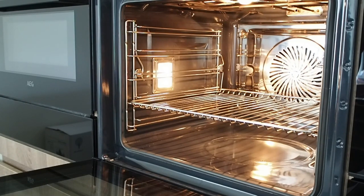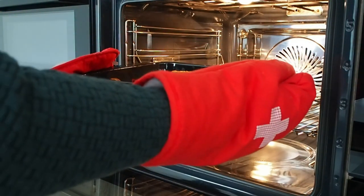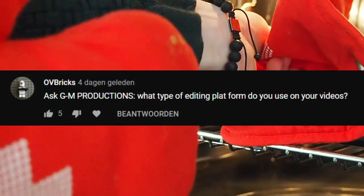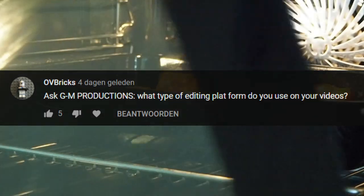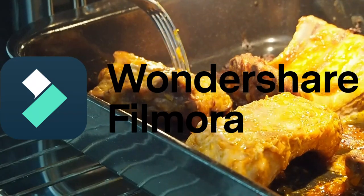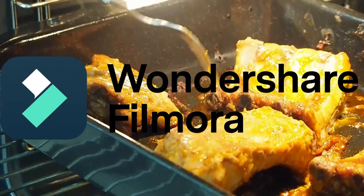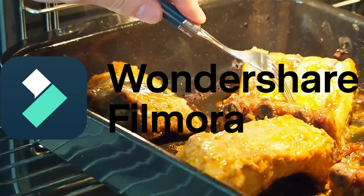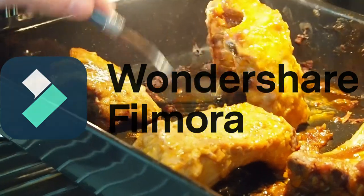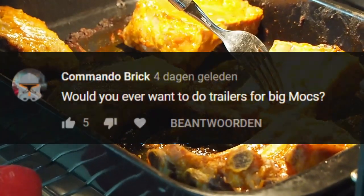The side dish is going to be a fairly simple salad, so we won't be going over how we make it. Instead, we'll answer some Q&A questions. Ovi Bricks asks: what type of editing platform do you use on your videos? We use Filmora — it's a paid version but it's a really simple-to-learn editing program. So if you're looking for something, it's paid but still very good — give it a try.